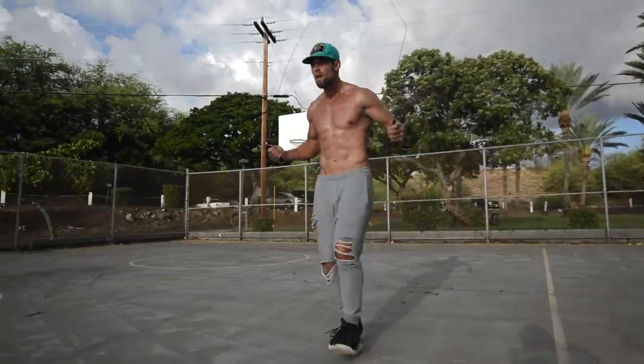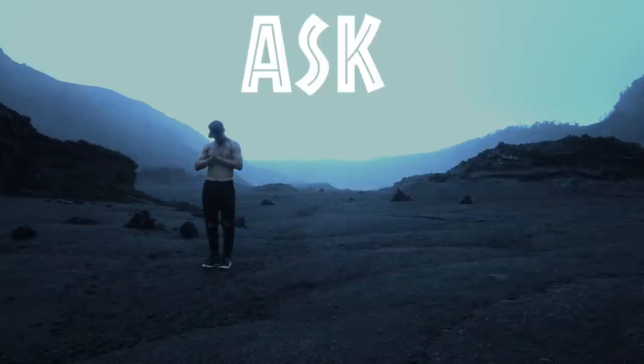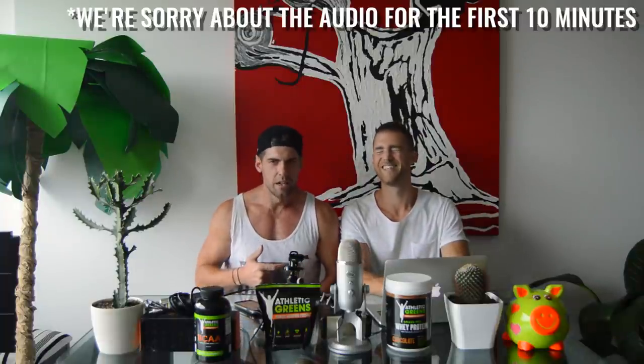What's up, players? What's going on, ladies and gentlemen? Welcome to another Cactus Time with the Zen Dudes.